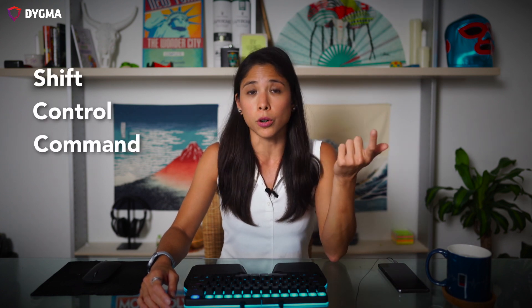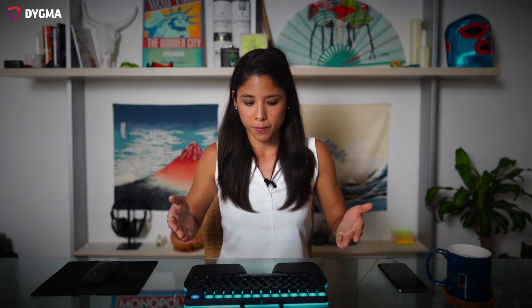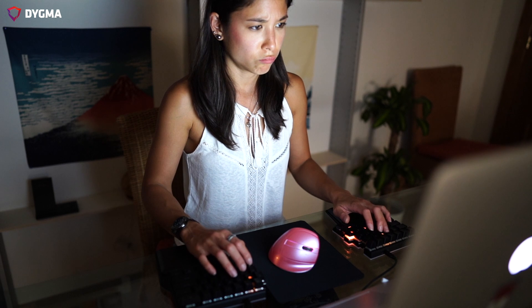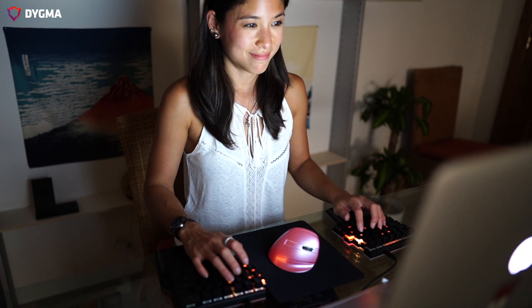Now that you know which thumb keys are more comfortable to hit, it's time to relocate your high frequency keys to the 8 Bar. High frequency keys are basically the keys that you press most frequently. They can be modifiers such as shift, control, or command, or even keys like backspace and enter. Your pinky is your weakest finger and your thumbs are underused. Why let your pinky fingers do all the work when your thumb's natural opposable motions can help you with that?